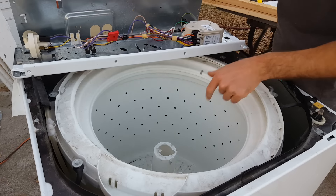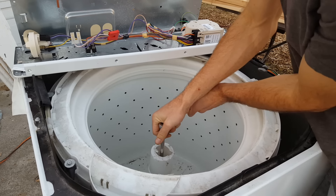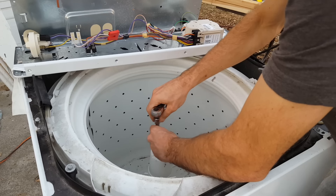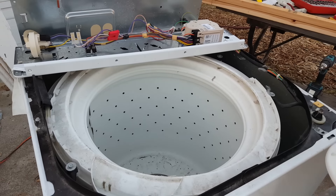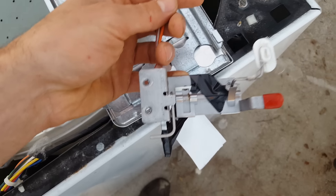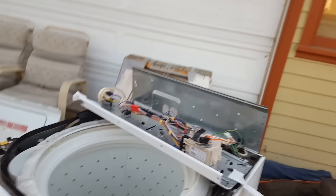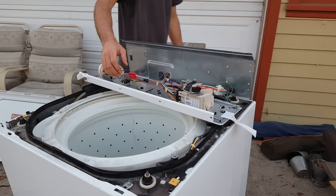Luckily I have a socket extension — it's a 12mm. There it goes. Done! So now we've got that out. I'm going to connect the door switch right there, tape it up out of the way, throw my trash can in there, throw some water in, turn it on, and try to get it to work like I want.